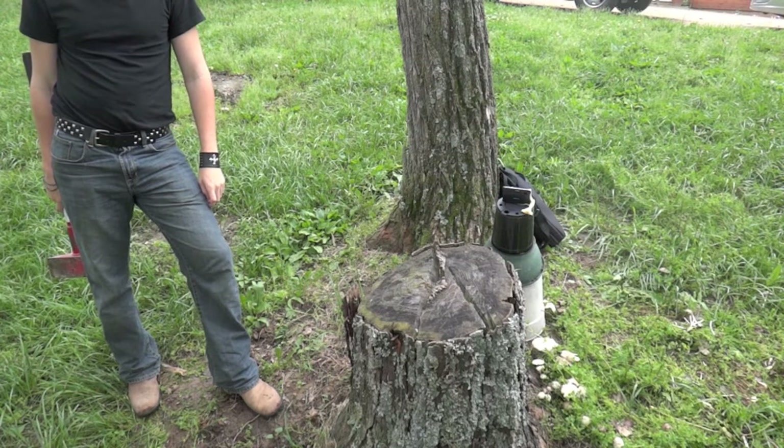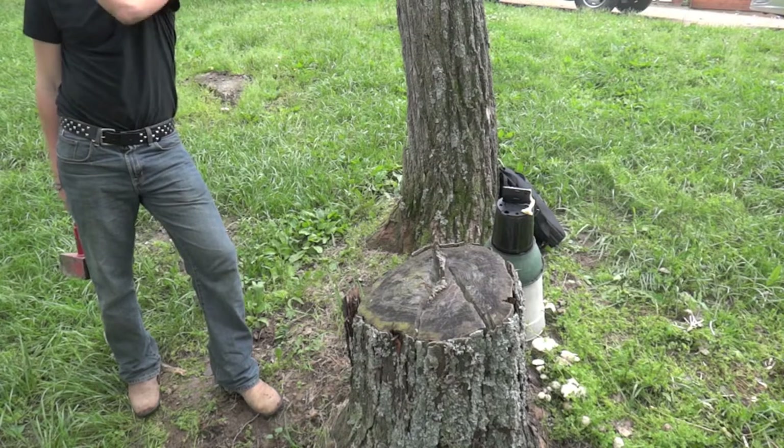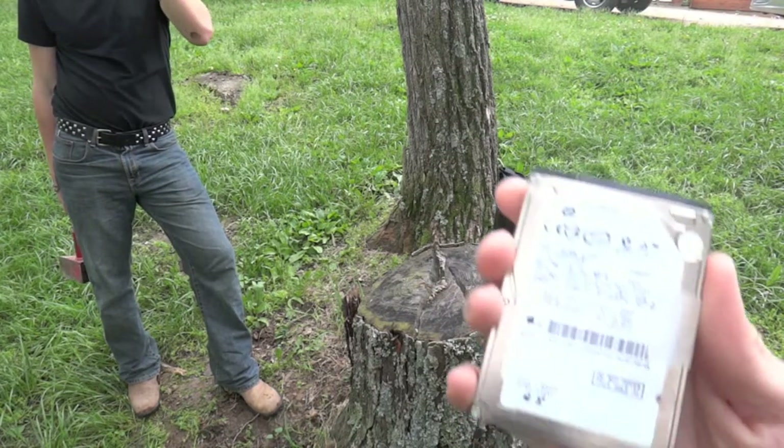Hello, everyone. Have you ever seen a show called Smash Lab on TV? Well, if you have, you probably know it sucks. But hopefully I can do a little bit of a better job today.